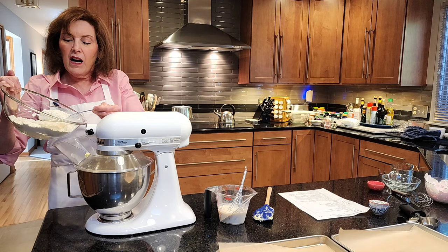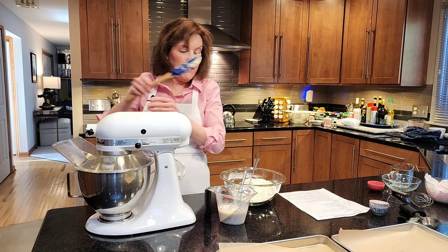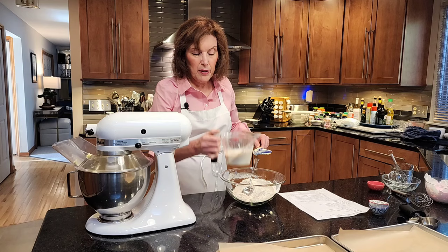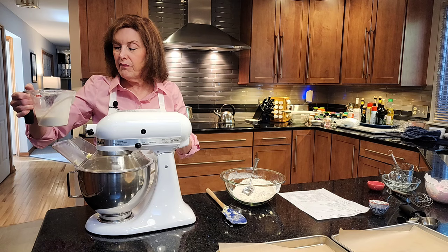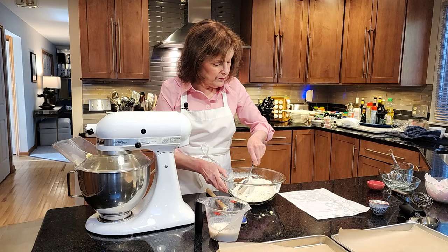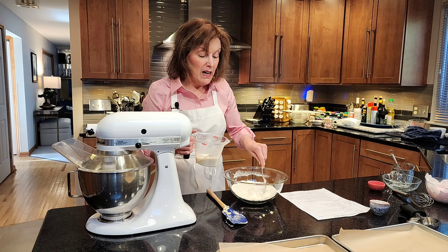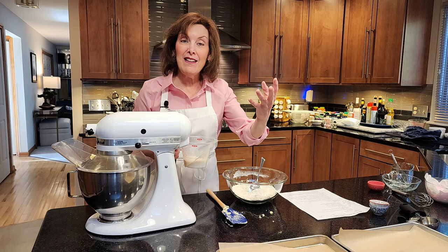So I have about half the dry ingredients in. Then I'm going to add about half of the yogurt mixed with milk — just eyeball it, about a third of a cup. Once that's mixed, I'm going to add the remaining milk and save the remaining dry ingredients to go in at the end, because you always want to begin and end with dry ingredients.